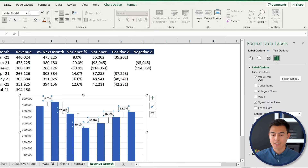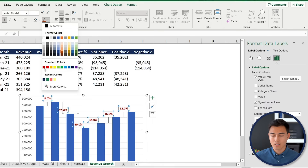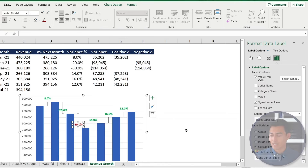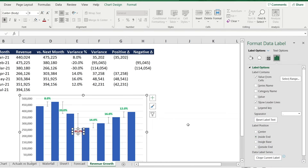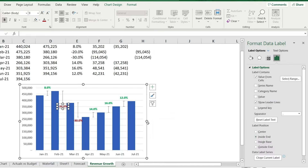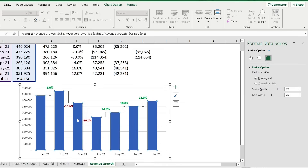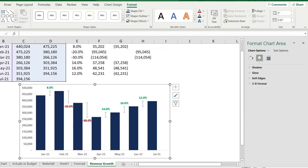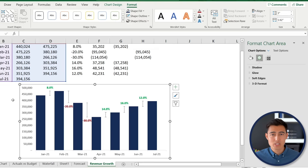Bold the labels with Ctrl+B. Color the positive change labels green and the negative change labels red, positioning negatives at Inside End. Stretch the chart, change the column fill to a dark blue, and remove the grid lines. That's the completed column chart with dynamic percentage changes.